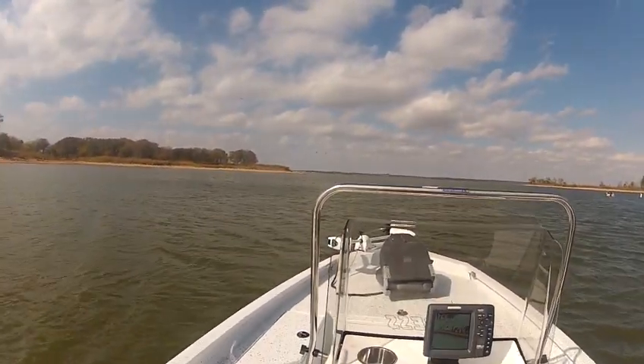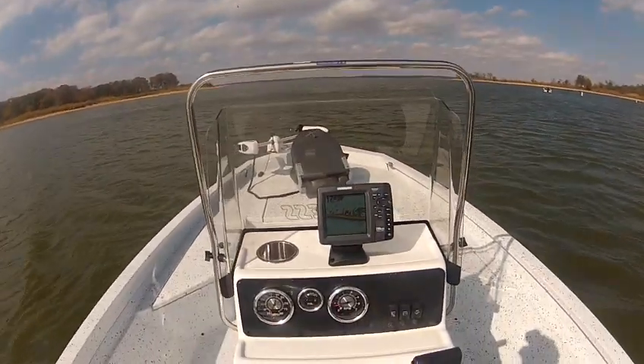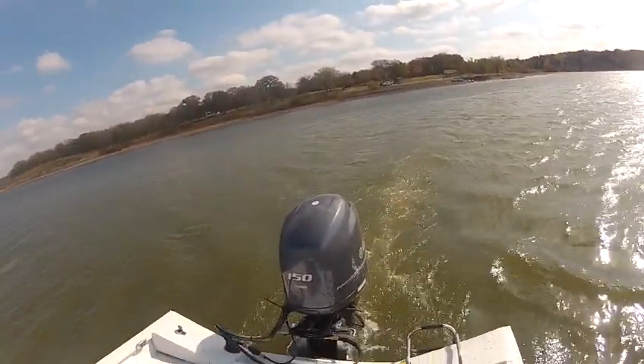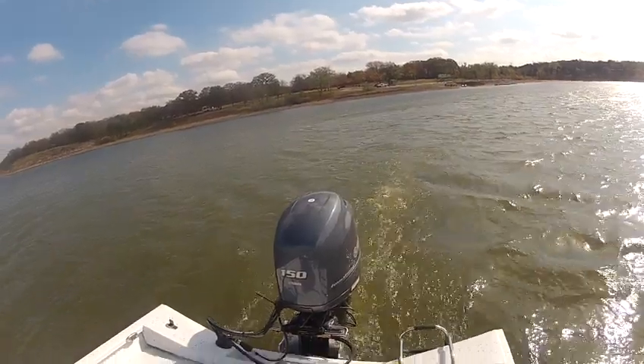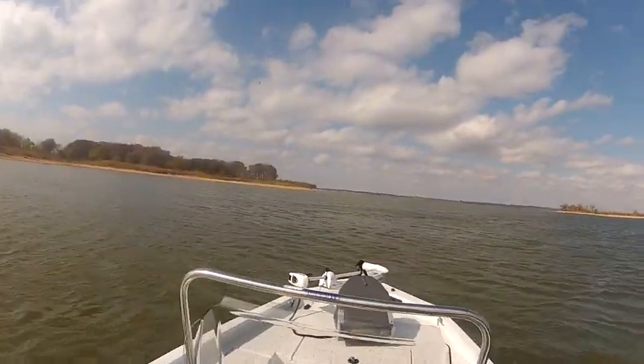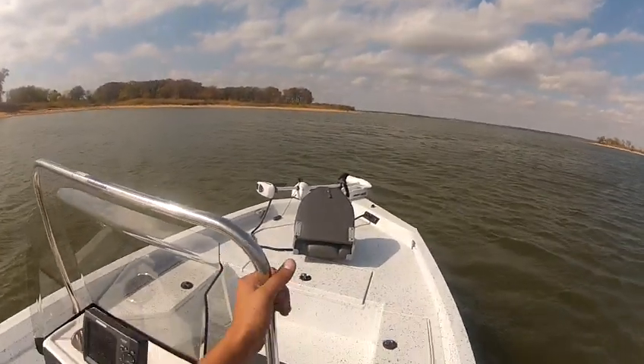This is an H20 bay. It has a 154 stroke Yamaha on the back and it has a jack plate also. It has 70 pounds of thrust riptide trolling motor at the front.